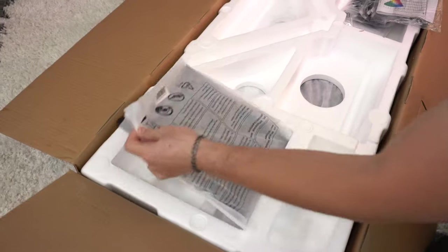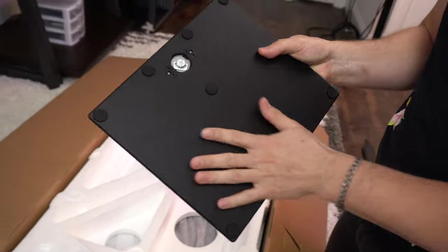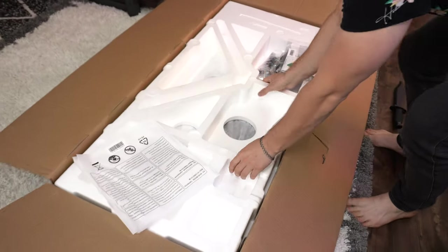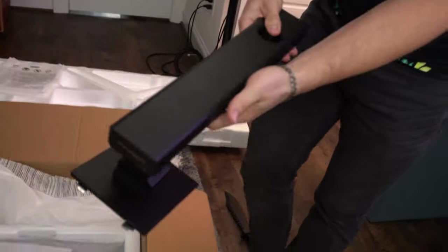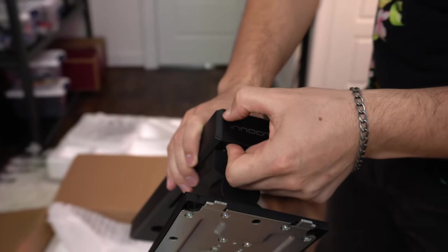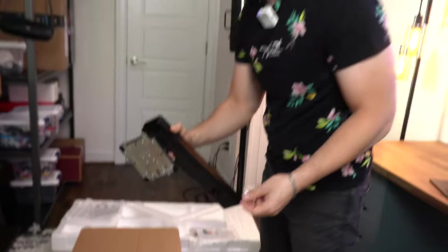The bottom of the stand is nice and heavy — this is a solid piece of metal, and the top is metal as well. That's actually very premium; we saw a similar style on the Eve 4K display. The upper stand is plastic but very nicely designed and clean, with their logo on top. I'm very impressed so far.